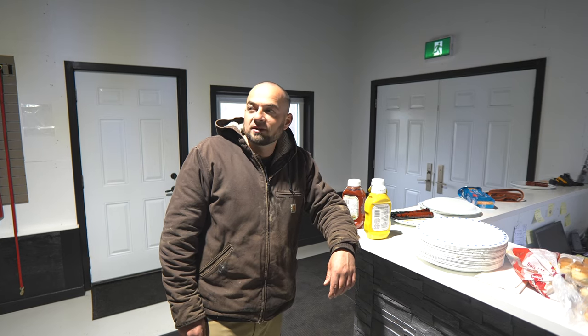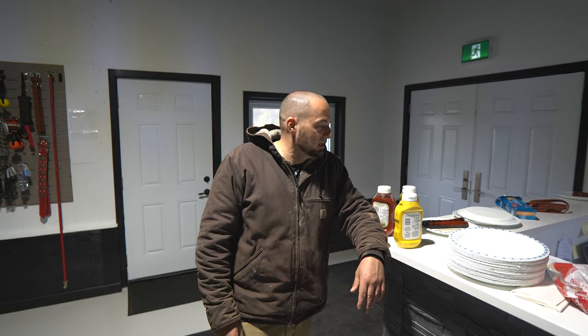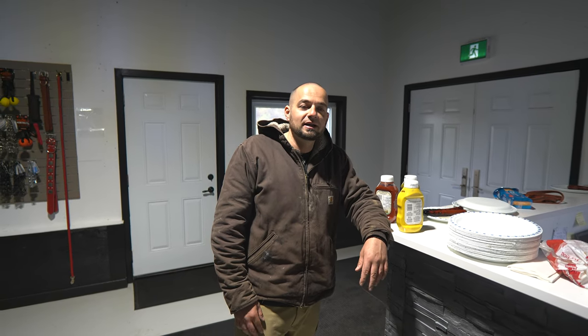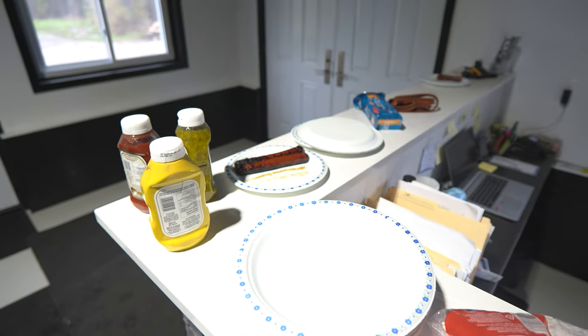Okay guys, well today we did a little barbecue. We normally have a meeting on Thursdays but there's no meeting today just because we've got too much stuff going on right now. Too many things on the go. So, having some food, training some dogs, doing their thing.